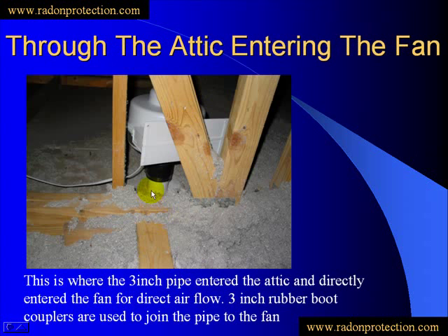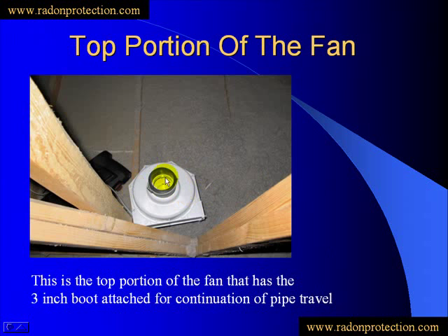Now we go into the attic area, and you'll see we're coming up roughly about 6 inches or so, entering into a 3-inch rubber coupler, which also enters into the bottom portion of the fan. The fan just mounts straight on top of that pipe. If you have to put a 45 fitting to get the fan to another location — maybe to avoid studs or to come out at a desired point of the roof — that is fine to do. Just try to keep your turns to a minimum, as it will restrict flow the more turns you have. Here's a top view of the fan with the rubber coupler right on top, and this allows us to connect the final exhaust through the rooftop.